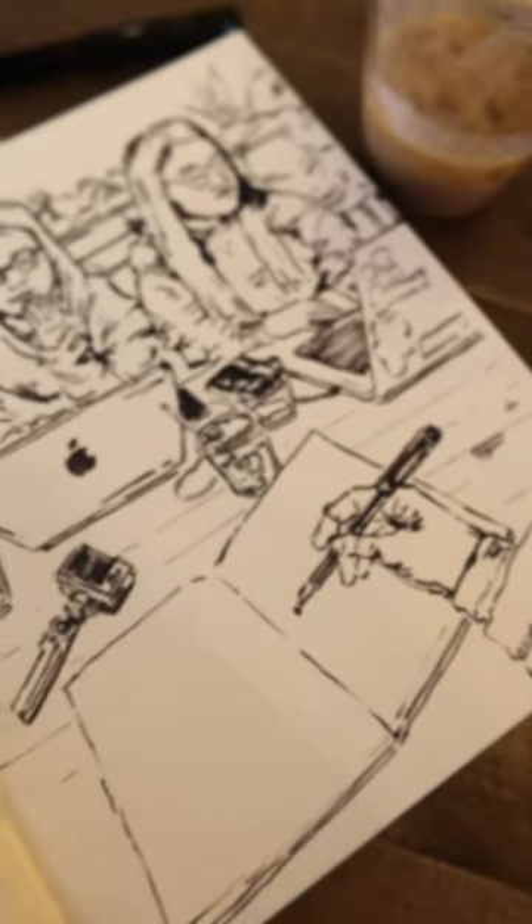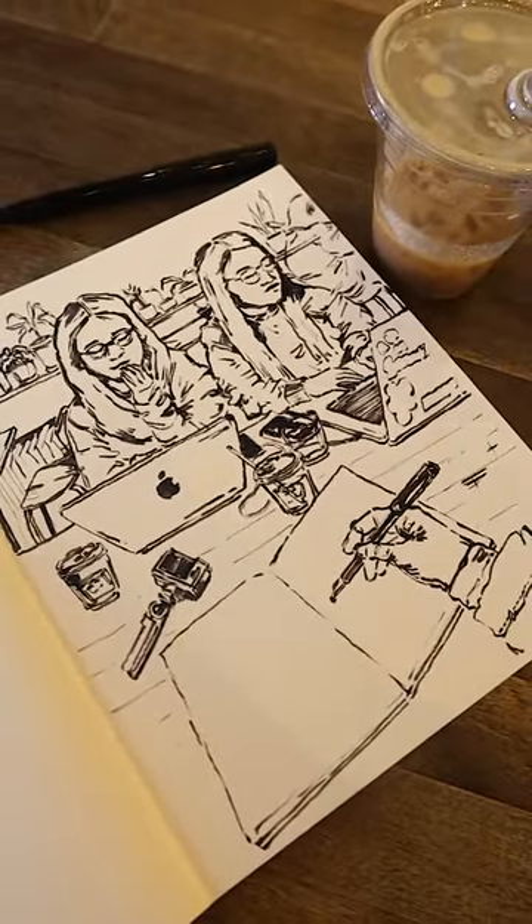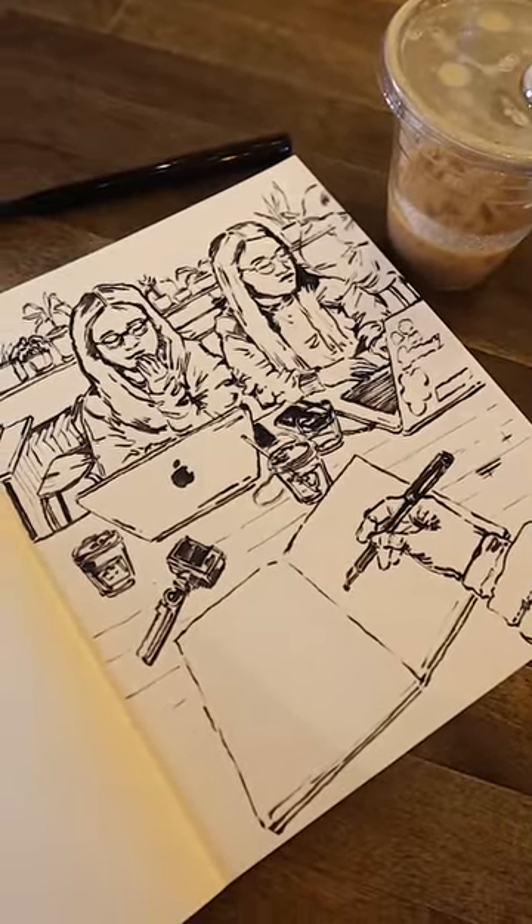I'm super excited to try using the fountain pen more often in my work and I hope you enjoyed the short preview of my first experience doing so.